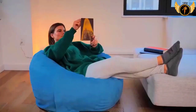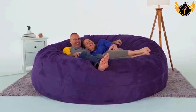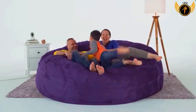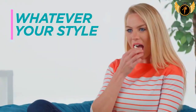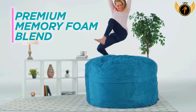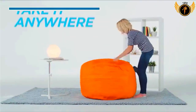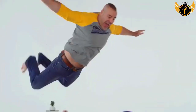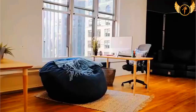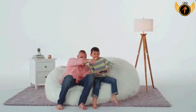Are you searching for the best beanbag chairs? You are in the right place. Hello guys, welcome to our new video. In this video, we will show you the top 5 best beanbag chairs for adults. This list is based on personal opinion, considering price, quality, durability, and more. Check out the link in the description for pricing. Please subscribe and click the bell icon for more videos. Let's get started.